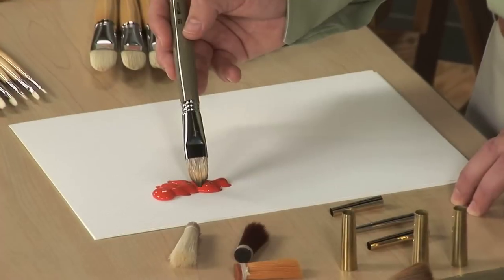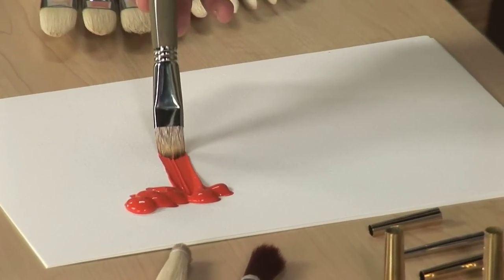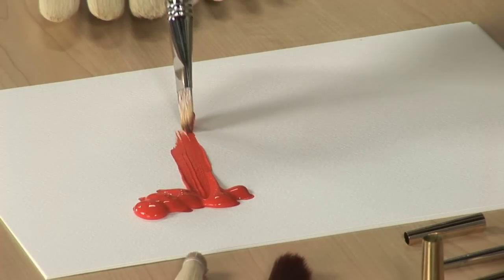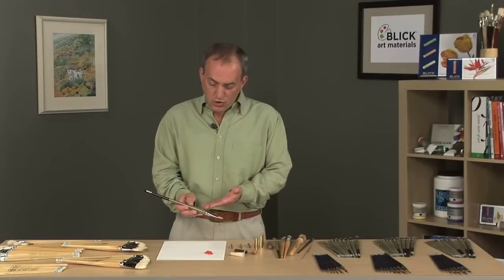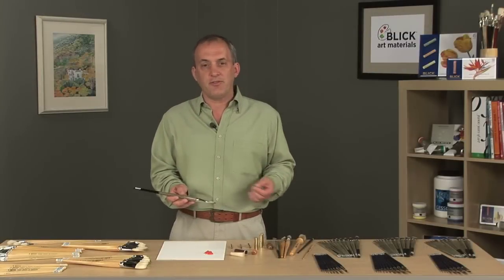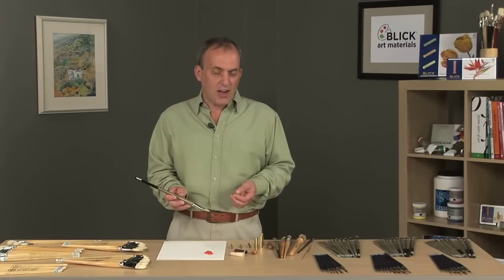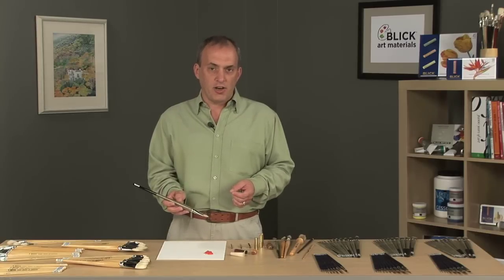The molding process allows this brush to maintain its shape over its life. It's available in both a long handle and short handle. These long handle brushes for oil and acrylic artists are available in filbert, bright, and round. The Modernista is a very high quality synthetic brush by Escoda.